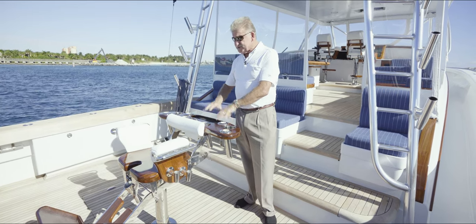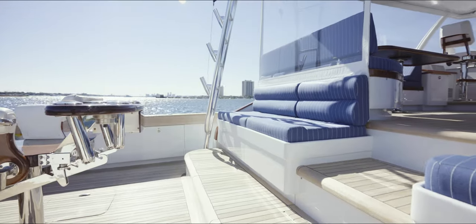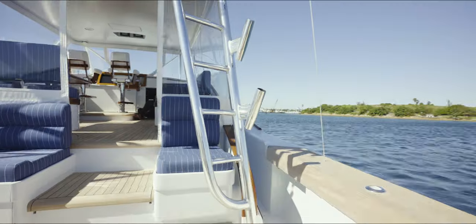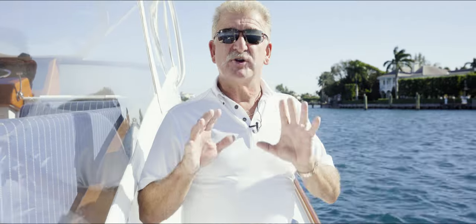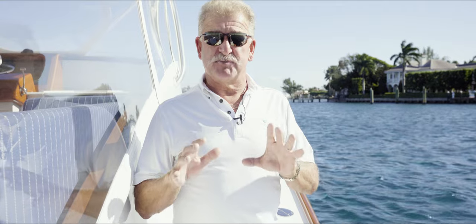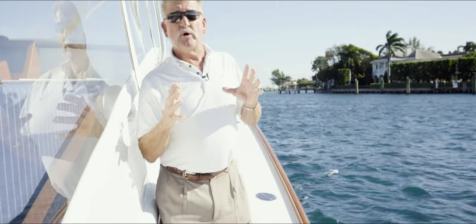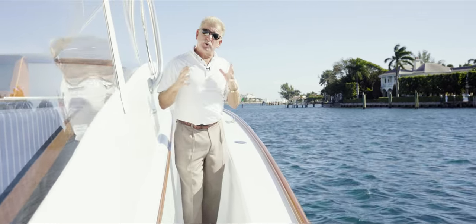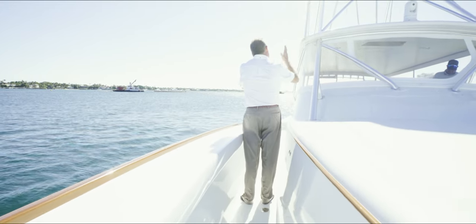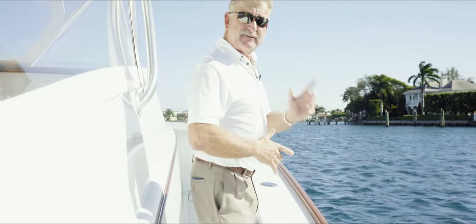We've got plenty of rod holders in all the covering boards. On the tower, we've actually got three extra rod holders on each leg. One of the great attributes of this Express is that it's a full walk-around. As you can see me walking backwards, I'm walking up to the bow. Sometimes we might be playing a fish, and it's great because you can get your knees right in there and you're not going to go anywhere.